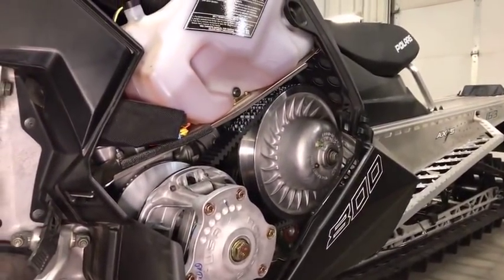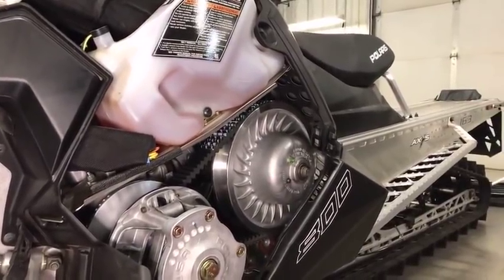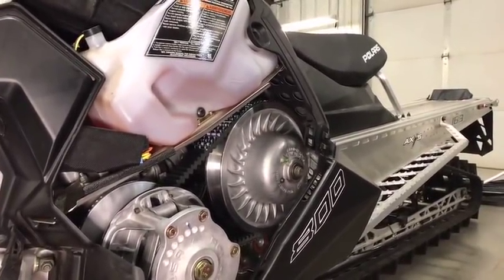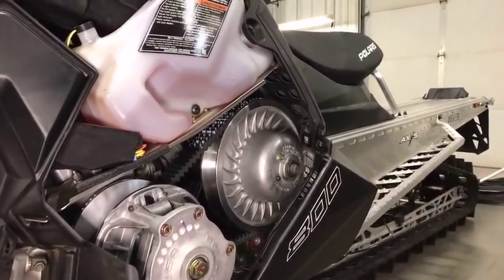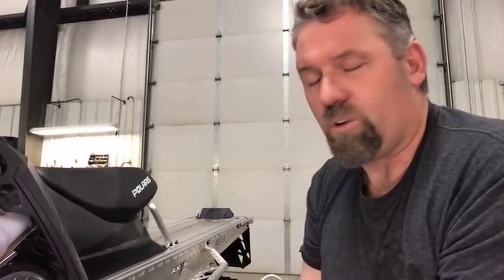It's pretty common for sleds to come right out of the crate like that — anywhere from set properly to needing a couple of turns on the adjuster. As your belt wears, your belt deflection will grow wider, so you need to check this periodically. If you're riding hard, you should be checking and resetting your belt deflection about every other ride.